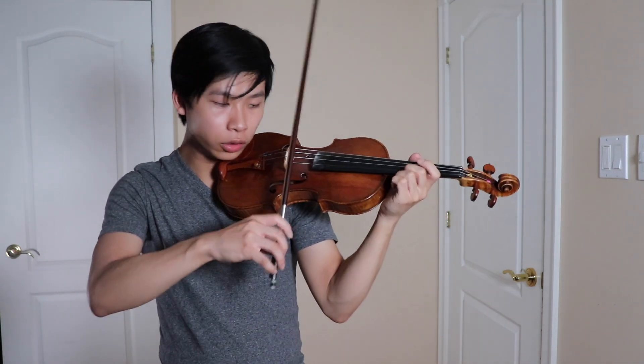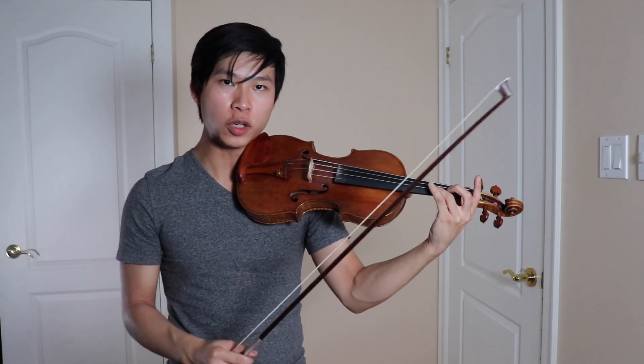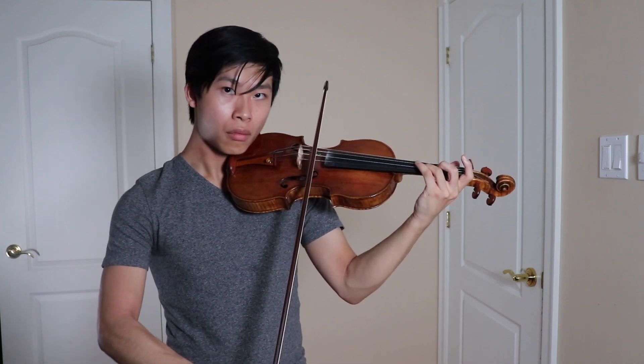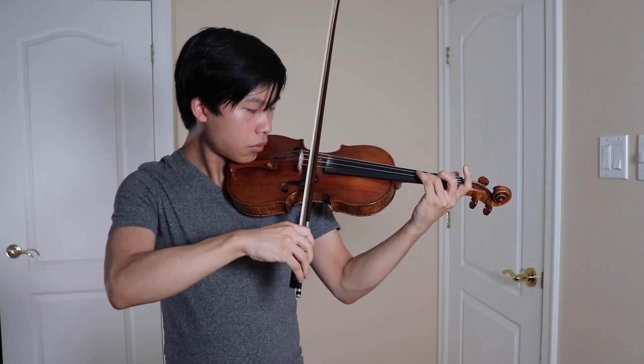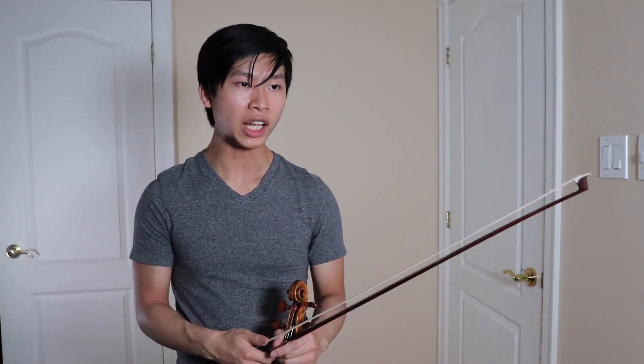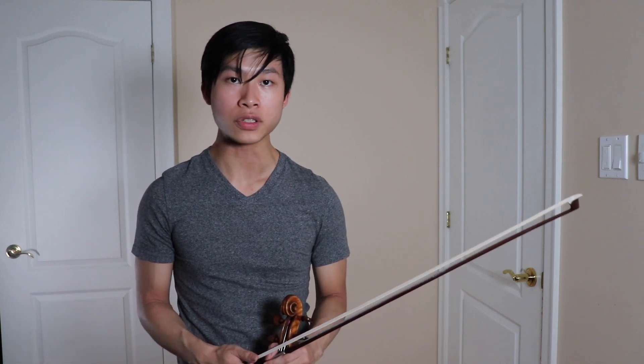You really want to grab hold of the string and immediately release. Let the string go free and resonate. As you get more and more used to this, you can vary things out, such as adding more length gradually to the stroke or vice versa. Experiment with the speed of bow. Which brings me to the second key thing: even though you are doing a martelé, it's necessary to maintain a lightness and fluffiness in the stroke, which is appropriate to the character of this section.